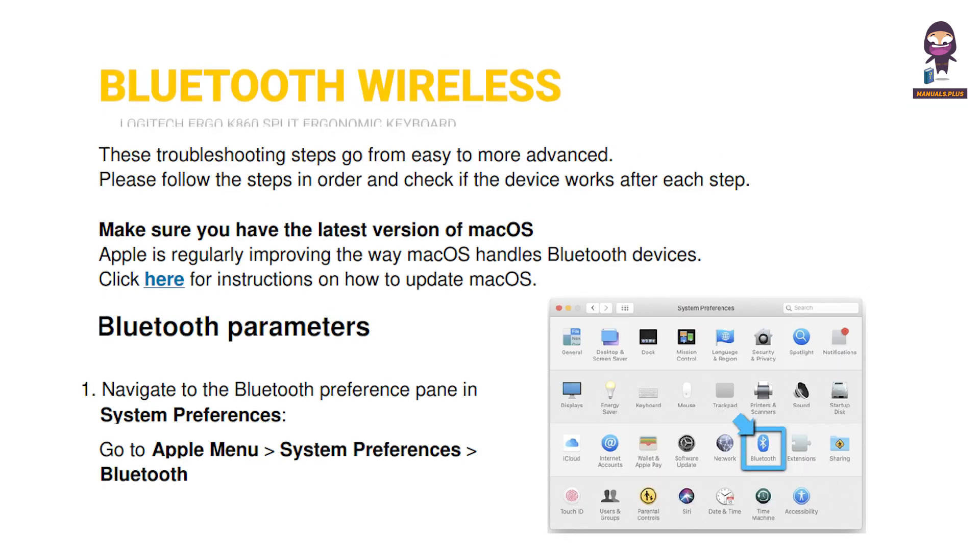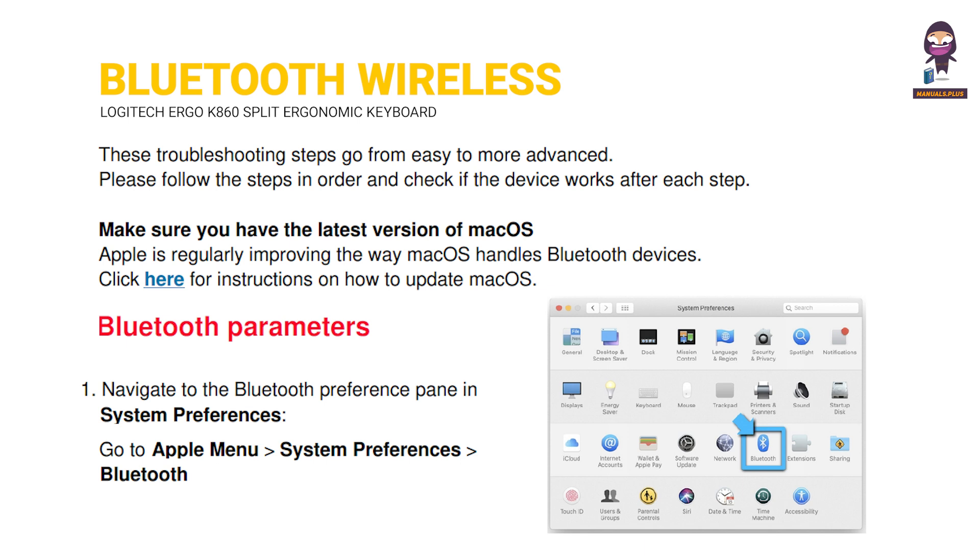Bluetooth wireless. Bluetooth parameters.